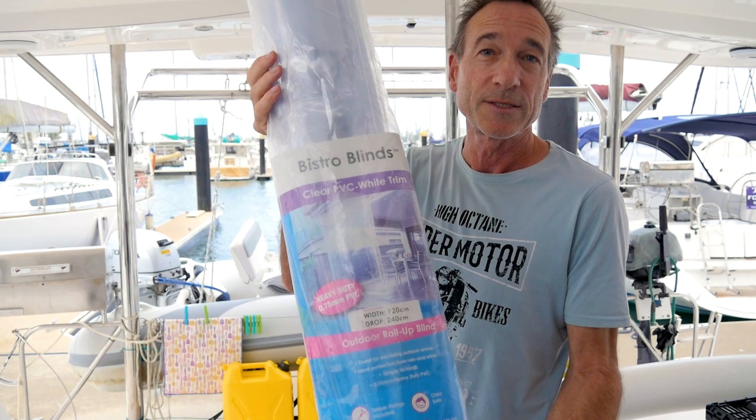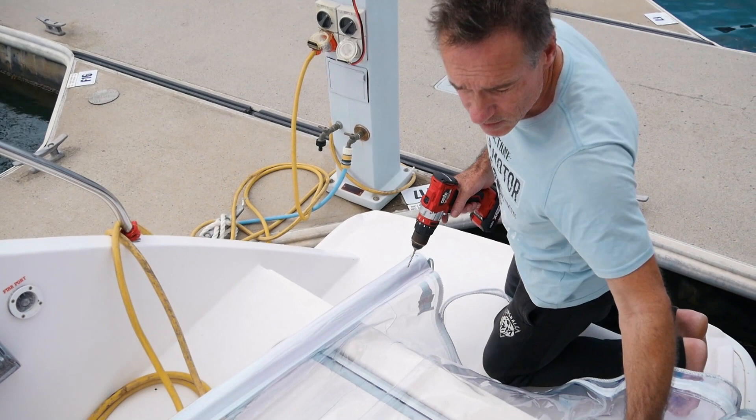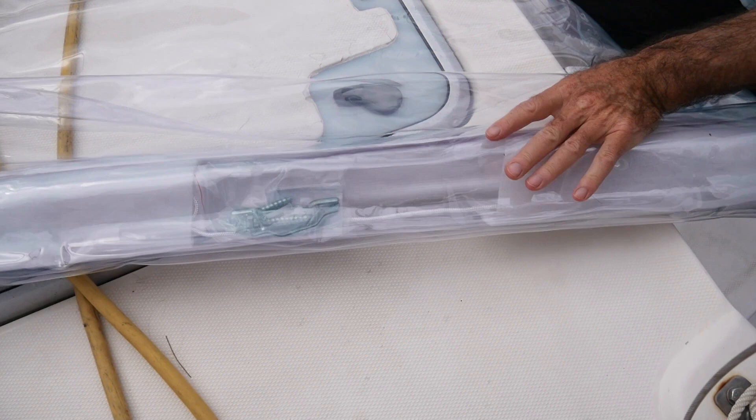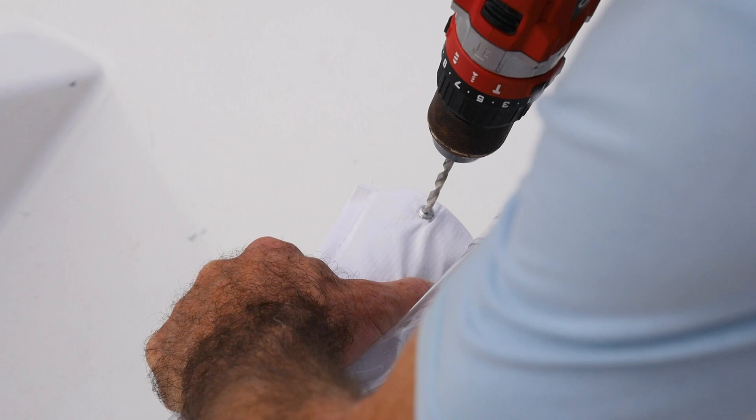Before we use the clears, because they're made for balconies and houses, they've got bottom and top pieces on them — but they'll become the sides. So the first thing we need to do is drill these rivets out and take the pipe out from here. And then there's a piece of wood inside that we have to unscrew as well — just the top and bottom. We drill these out like this.